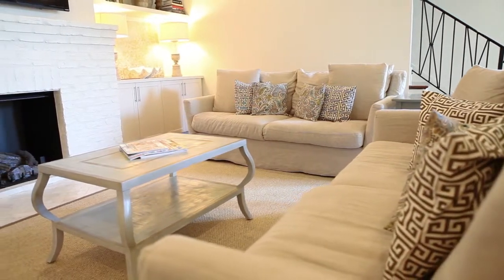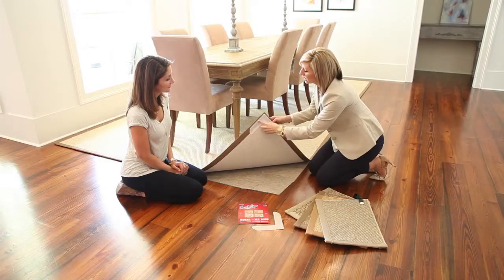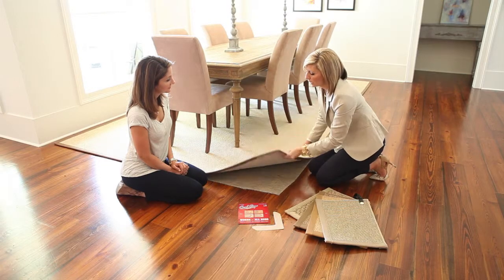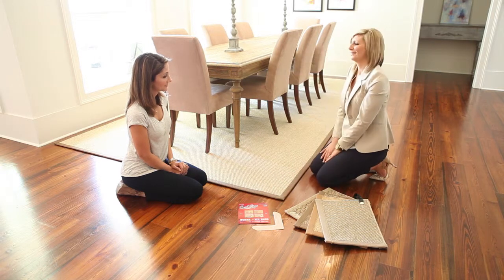The perfect rug can complete any room and quickly detract when the unsightly curl creeps in. A secret of interior designers for years, CurlStop provides a simple, floor-safe way to stop the curl.